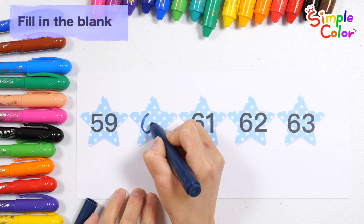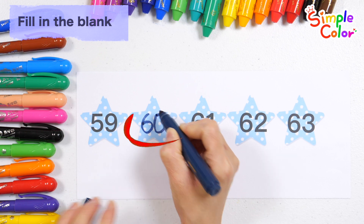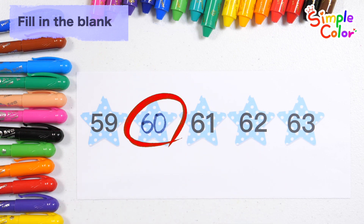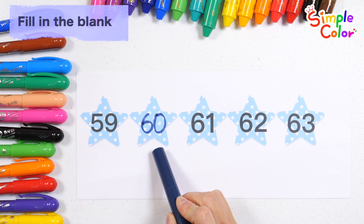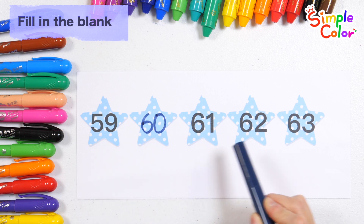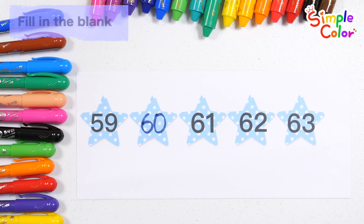Now I know my ABCs, next time won't you sing with me? That's right — number 60! Let's rate the numbers again: 59, 60, 61, 62, 63. Great job!